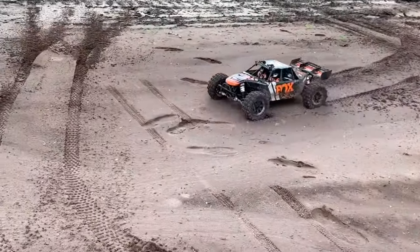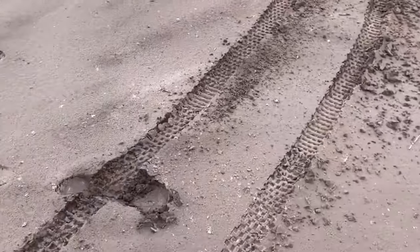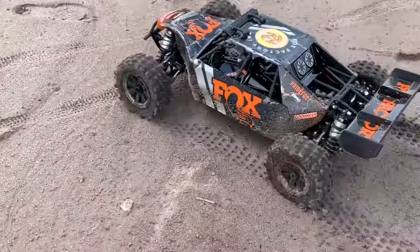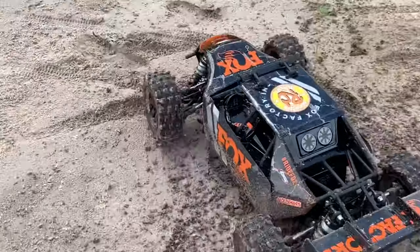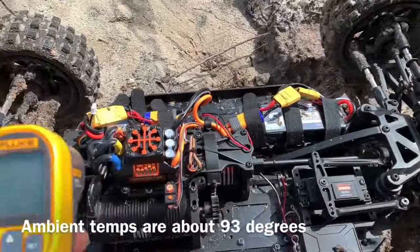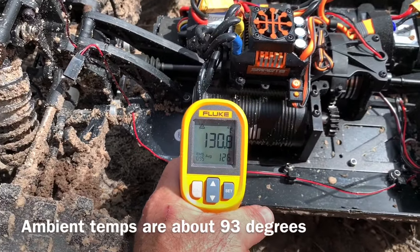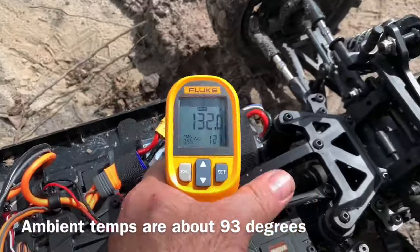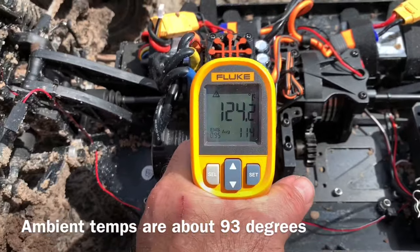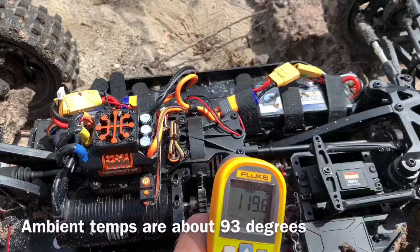Got a little bit of a hesitation on the start right here. These 5,000 milliamp batteries are already kicking the bucket - they are not lasting long. See how it went to low power? I've got to get some bigger batteries for this guy if I want some longer run time. That was the reason for the white butter... but wow does this thing perform good. I'm going to put it up before I puff these batteries. That was a short run, but let's check the batteries - about 120 degrees on the batteries at the most.